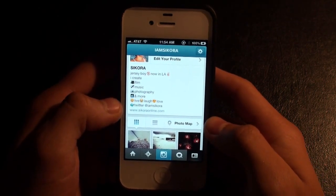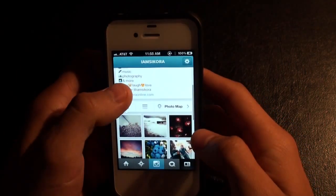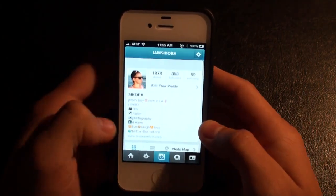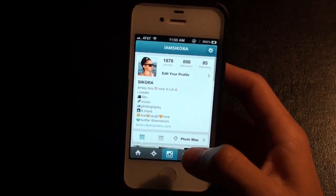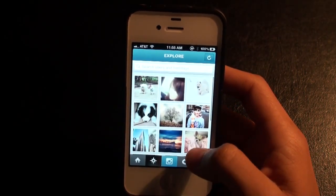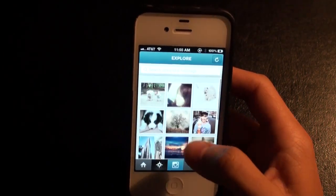You could ask where did you take that picture of the tree — that tree is amazing — and you can look right on the map and see where they are and go there to take your own picture. That's pretty much a quick look at the update. It's really been revamped. The popular screen and the hashtag area in search have been redesigned as well.